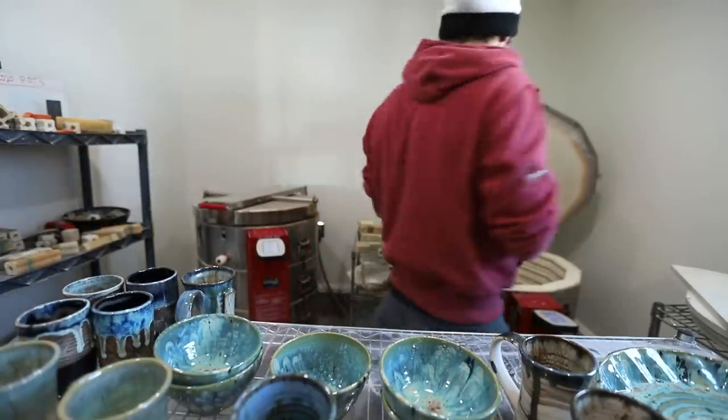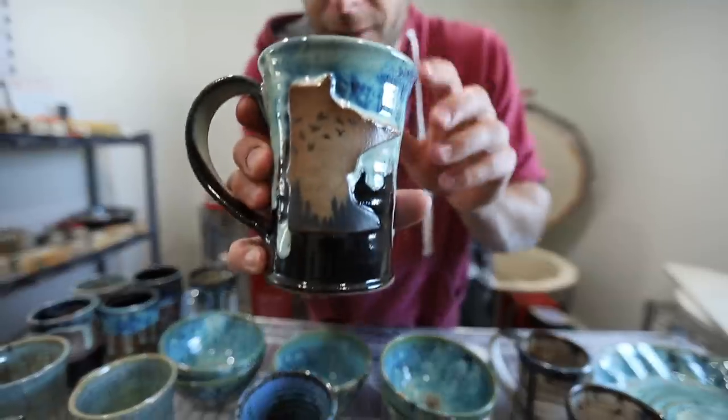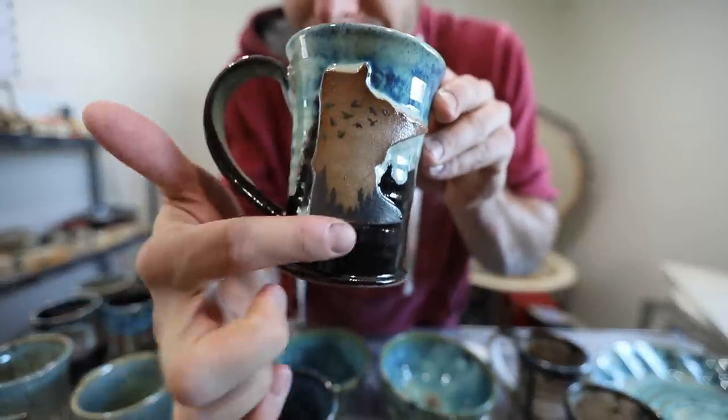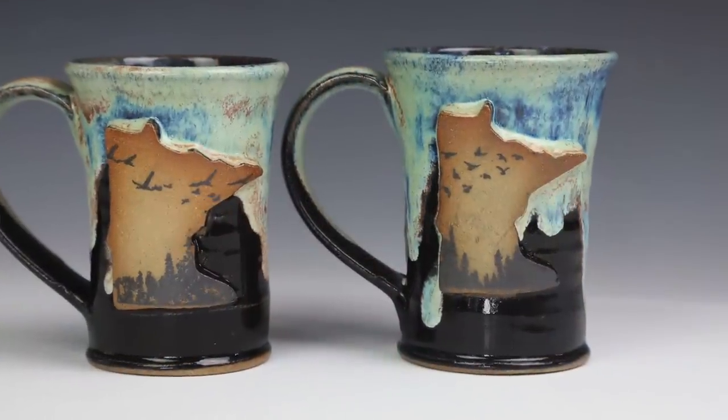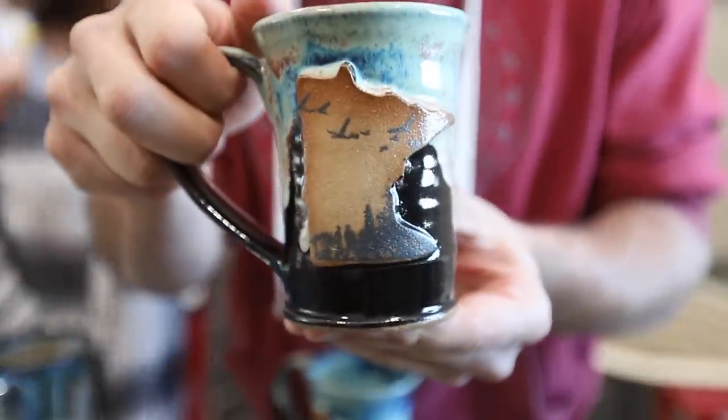I'm excited about these ones. These have the underglaze too with the birds and the tree scene. This is the Northern Lights glaze — I really like it with the Northern Lights glaze. Those are cool!